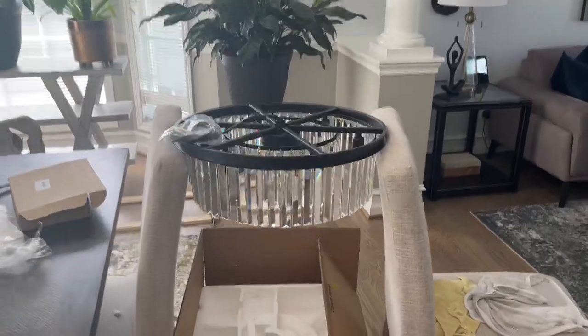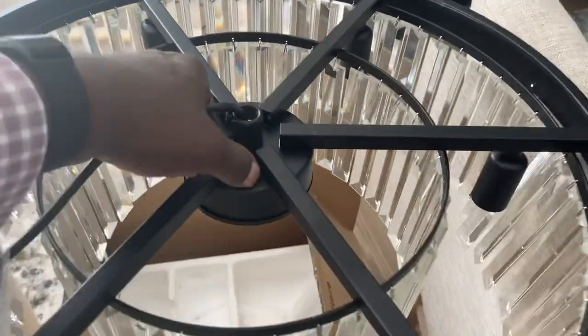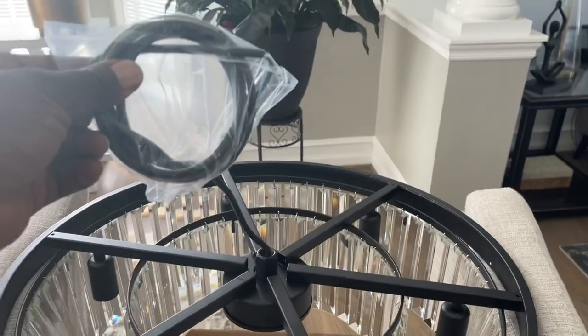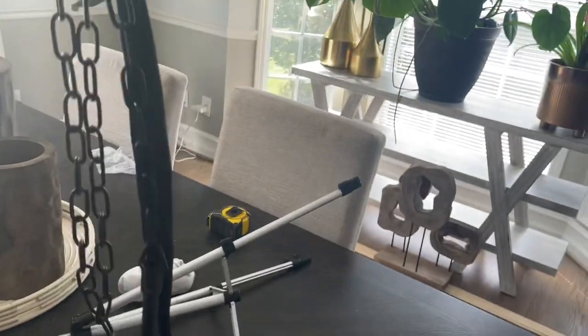Today I am going to be installing this chandelier. This chandelier is pretty heavy — really, really heavy — but it's beautiful. It comes with a long cord chain so you can put it wherever you want.